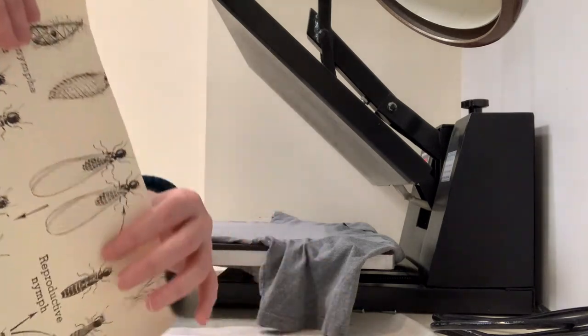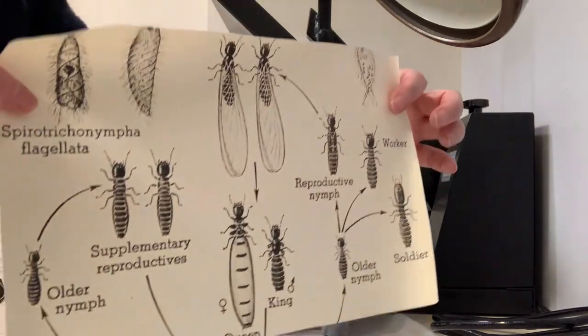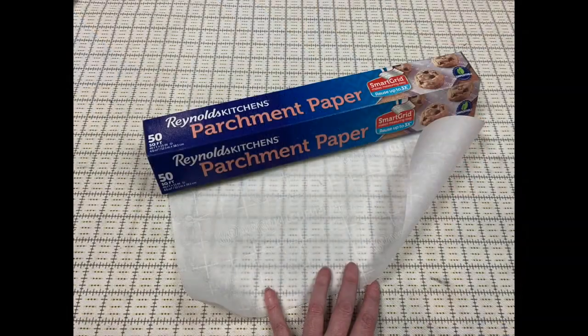You'll see the finished shirt at the end of the video. Make sure to use a layer of parchment paper between the transfer and the heat platen so you don't melt the vinyl.